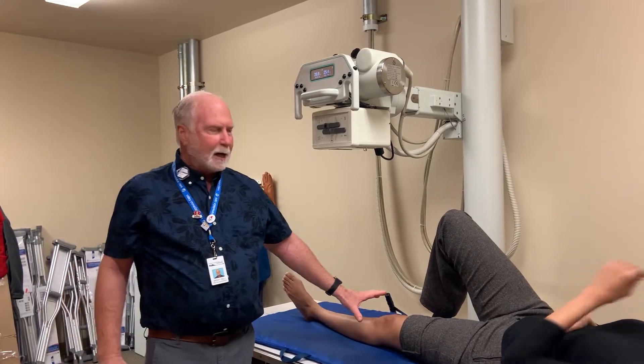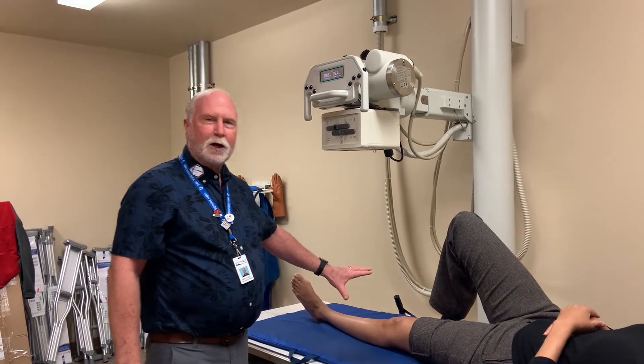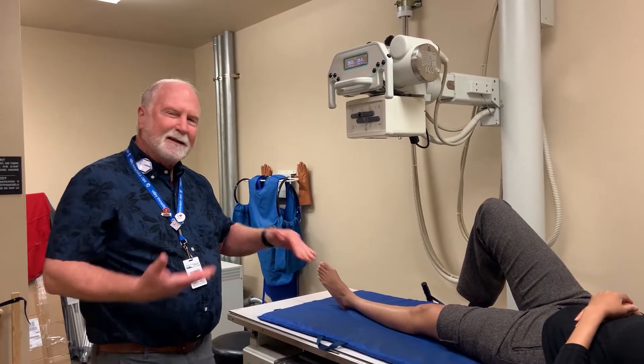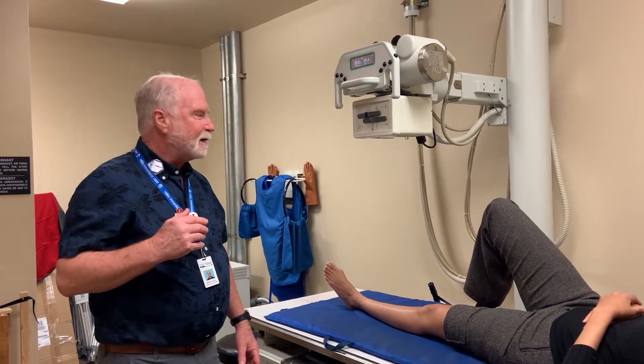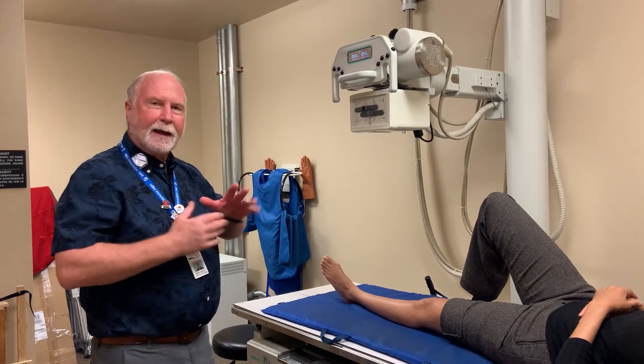Once you get to a knee, the knee is large enough that we want to start using a bucky. When you're doing the tibia, fib, ankle, toes, and feet, you're not going to get enough bang for the buck to use a grid. Once we get up to the knee — plus or minus 10 centimeters — we're going to get enough value from the grid to justify the distance and the extra exposure.